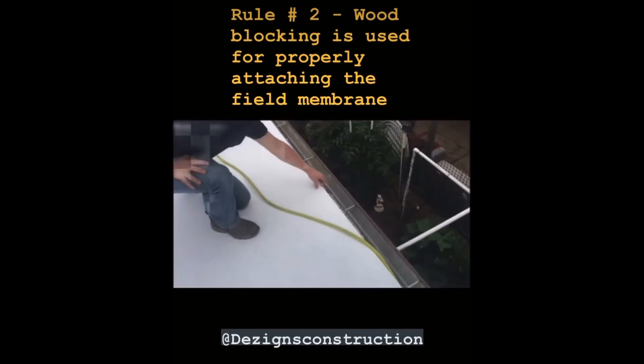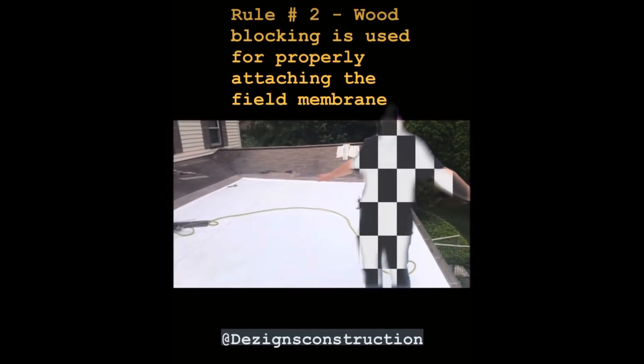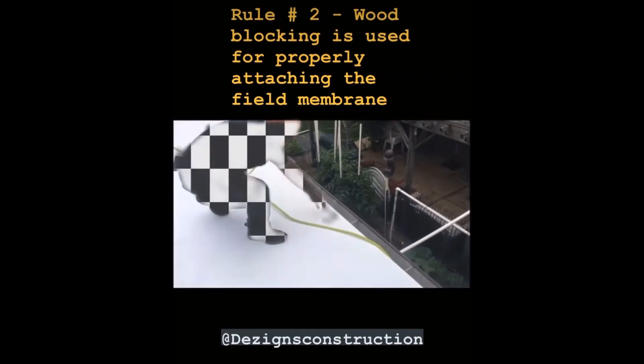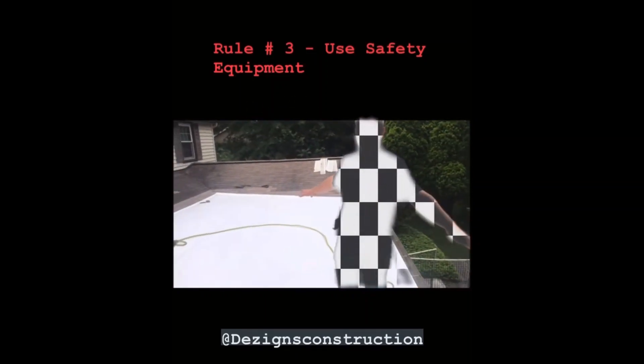Then the TPO edge sheet is laid down and attached to the metal edge. This will ensure that your roof is watertight and prevent blow-offs from happening. The most important final piece here is that apparently there is no OSHA-required safety equipment.